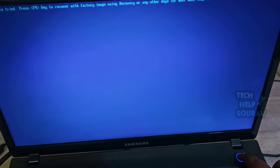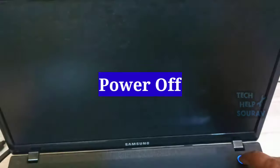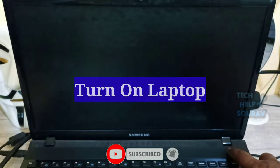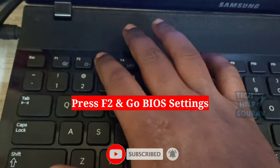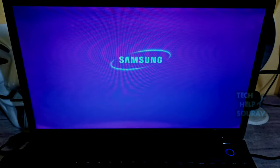To go to the BIOS settings, first turn off the power button of your laptop. After turning off the power, turn on the laptop by pressing the power button. After powering on, press the F2 key several times, but before the Samsung logo appears.